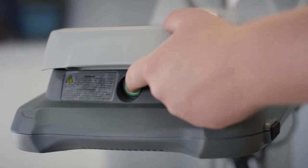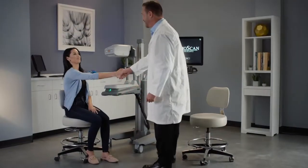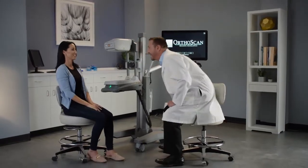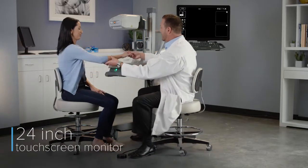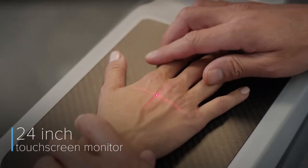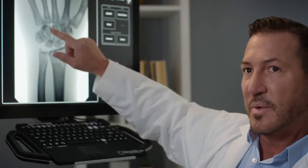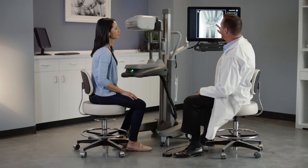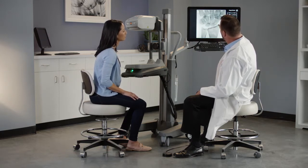Simply press the power button on the front of the device to begin. Mobile DI is a one-of-a-kind mini C-arm designed specifically for the clinical setting. With the high-definition 24-inch touchscreen monitor, patients and physicians can view anatomy in real-time, improving patient satisfaction and clinic workflow.